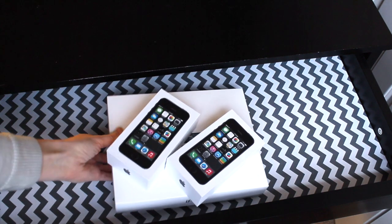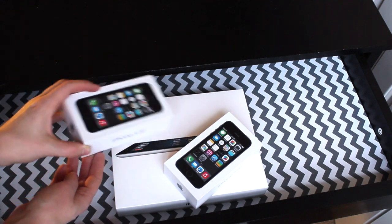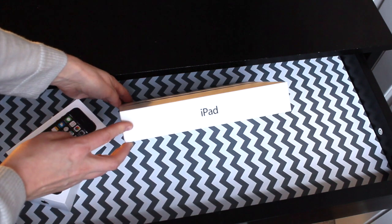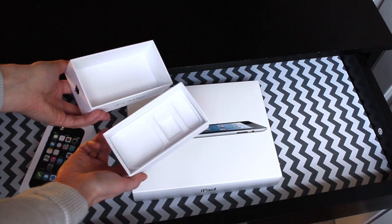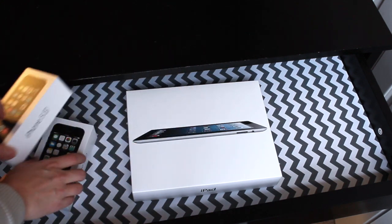Now the secret to this desk are boxes. Pretty much everybody has a smartphone. We have iPhone 5s as well as an iPad, and the boxes — if you guys have Apple products you know — are amazing. We always saved them and I was going to throw them out, but I decided to hold on to them and I'm so glad I did because they work amazingly inside a desk drawer.